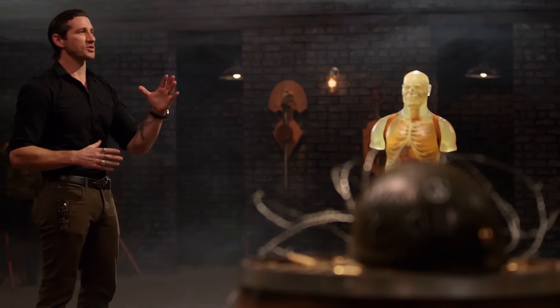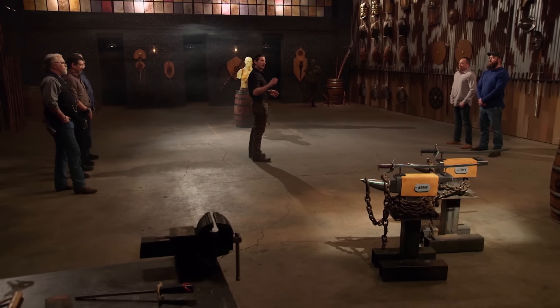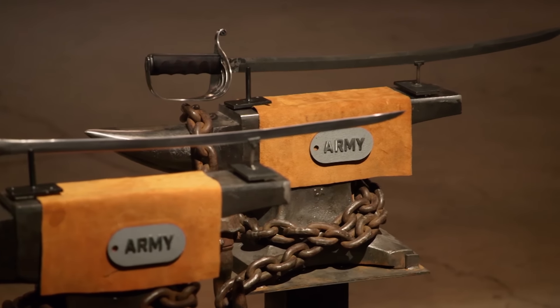Furman, Tyler, welcome back to the forge. You soldiers have had four days at your home forges to work on your Army officer's sabers. Now it's time for our weapons test: a strength test, a sharpness test, and a kill test.